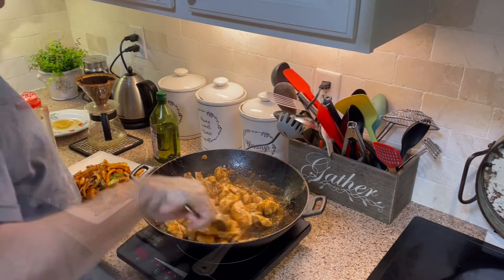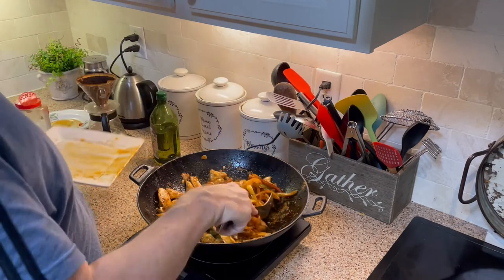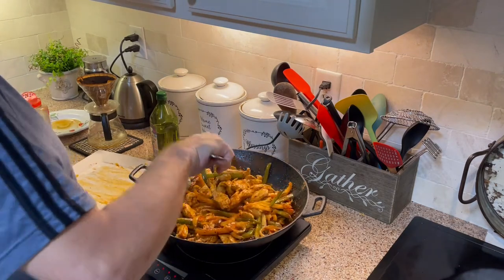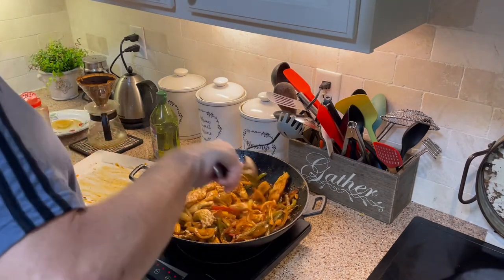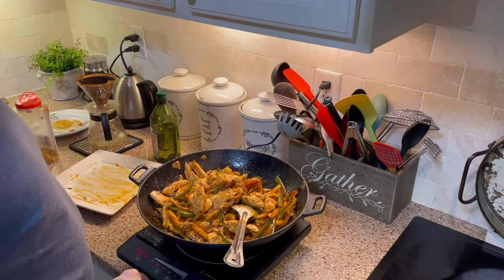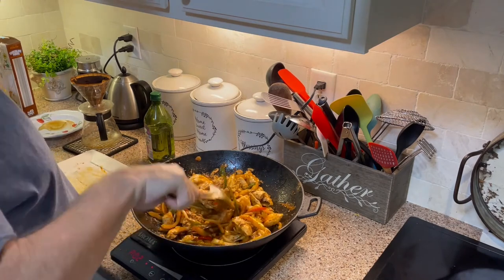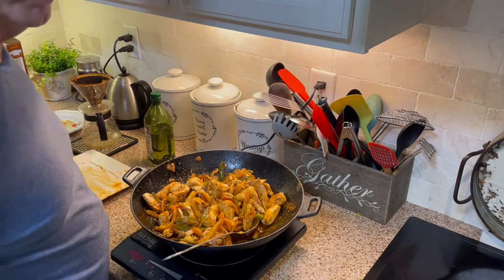I'm probably about 70 to 75% of the way cooked on the chicken now, so I'm adding the vegetables back to it — the onions and the peppers are going back in with it, all cooked together. We'll actually just serve it out of this pan; it'll keep it warm. I'm now going to turn it down just a notch or two. Chicken fajitas are now done — they are ready to eat. I will show you a plated-up picture while we enjoy them tonight.